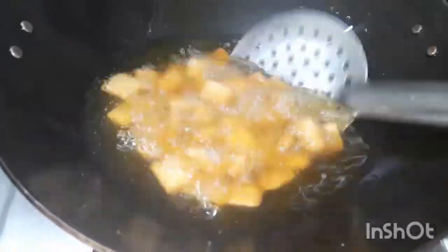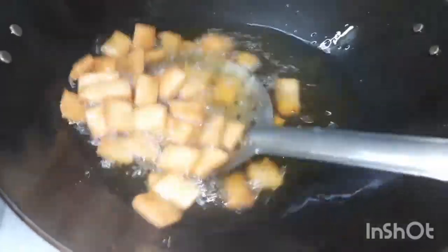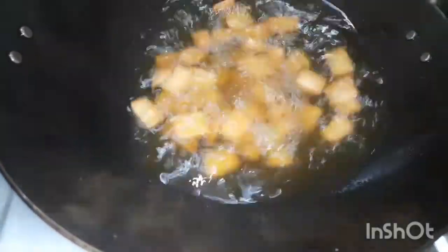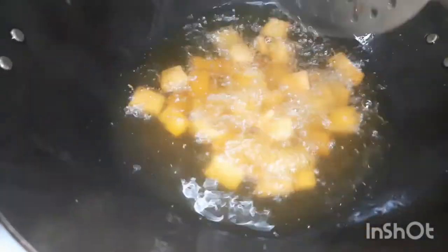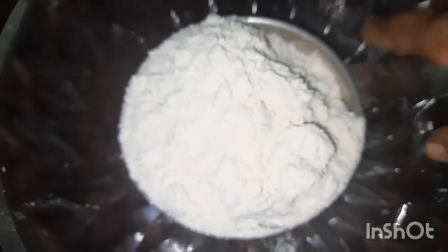Let's cook the biscuit in the oven. 1 cup of biscuit in the oven.